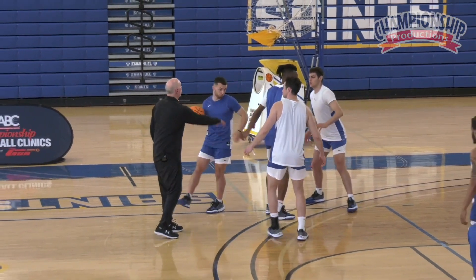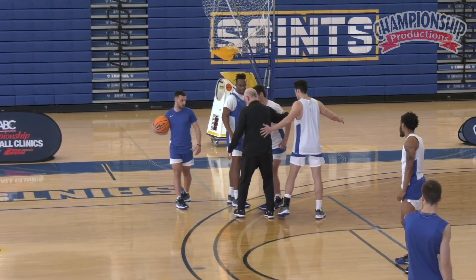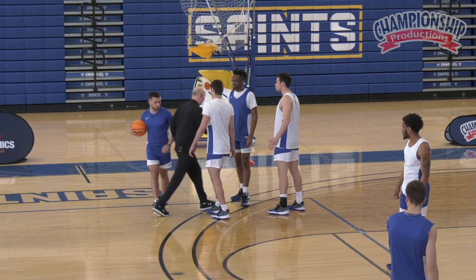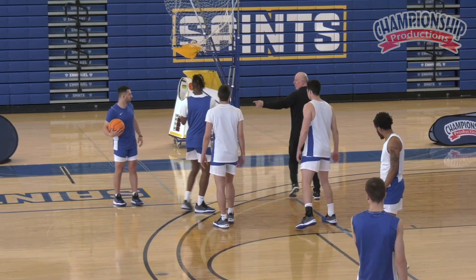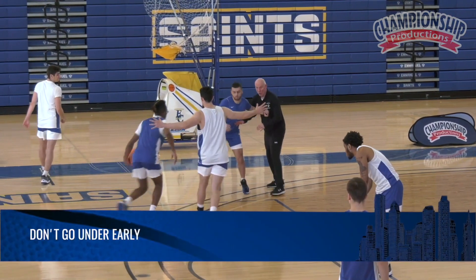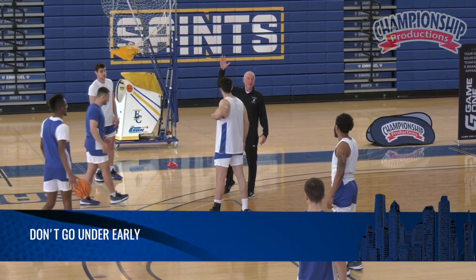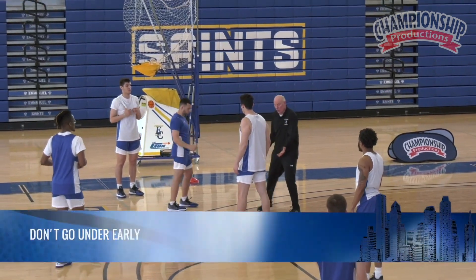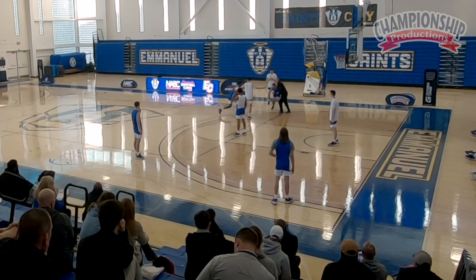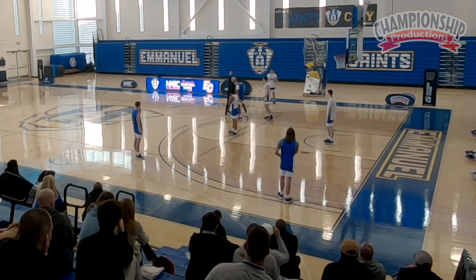Then we're gonna go dribble handoff. Because we're a no-middle, no-paint team, we're gonna go through and up. You're gonna mirror the ball, go under that, and your responsibility is to get up into the shot pocket. Dribble handoff is coming — I don't want to go under early and let this guy know, because good shooters will shoot it if I tip my hand. So I'm gonna go under late, come through, use my hand, and kind of whip into that shot pocket.